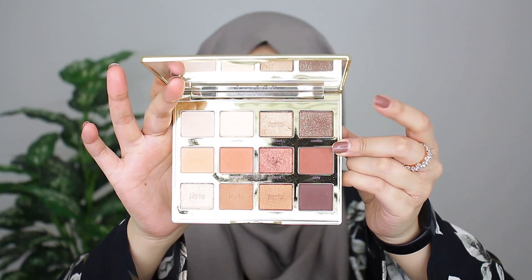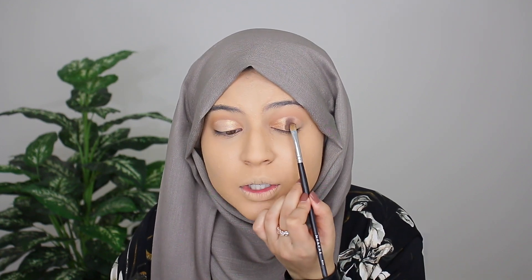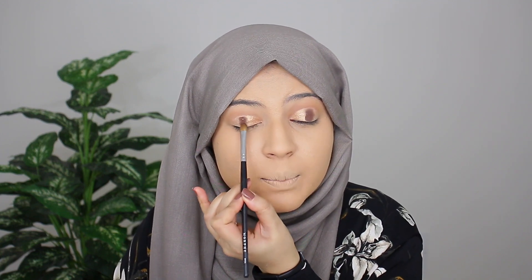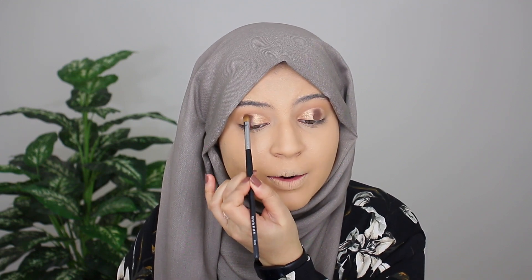Next I'm going in with Crackle, using a separate Morphe M124 flat brush, applying this color onto the middle area of my lid. Oh my god, there's a lot of pigment to this shadow. I'm kind of disappointed that the shimmer on the shadow is pretty much gone once you apply the product on the lid — that is not what I was expecting. We will work with it. There is a ton of pigment though. I'm effortlessly applying this product on my lids, but I don't know how I feel about how dark this color is. I was expecting it to be more shimmery.